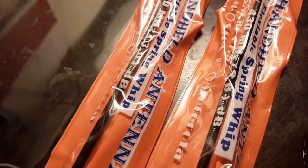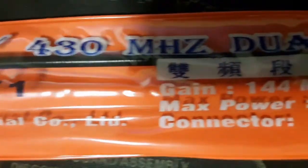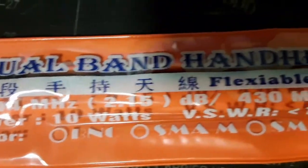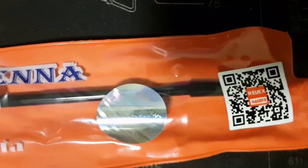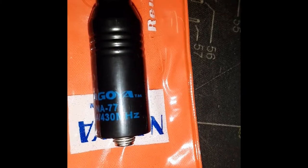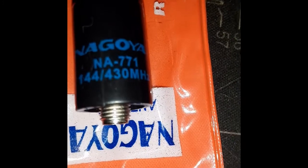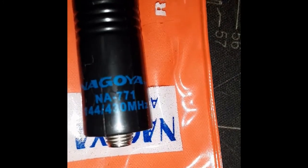Got me two Nagoya antennas, probably counterfeit — as fake as you know what — but even the fake ones work. Look at the lettering: counterfeit. That's one clue right there.